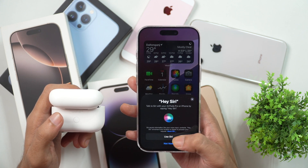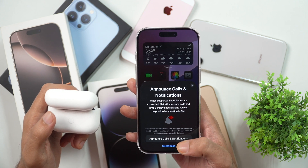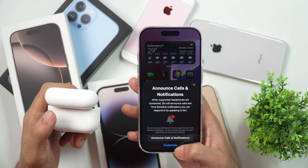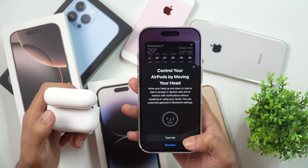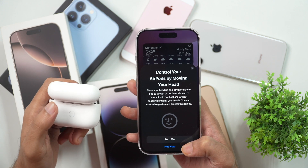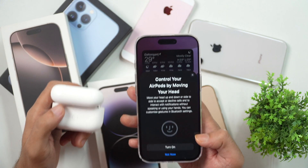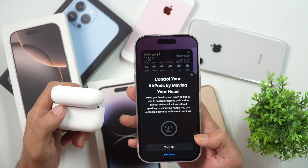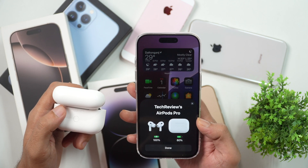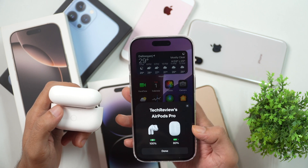Tap Use Siri and after that it will ask whether you want to announce calls and notifications when using AirPods. You may either enable this or customize it. Then it will ask whether you want to control your AirPods by moving your head. If your iPhone is running the latest iOS, you have various functionalities to control AirPods settings using head gestures — it's suggested to turn that on.